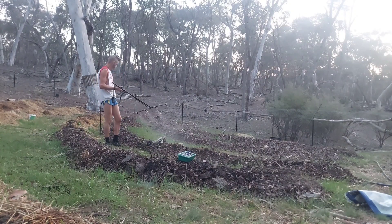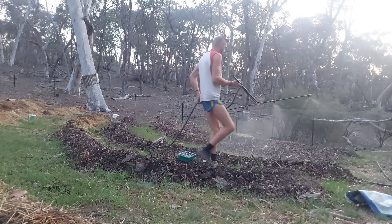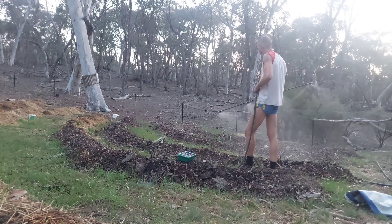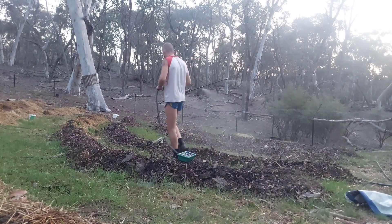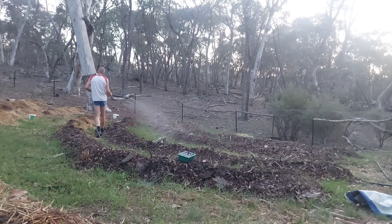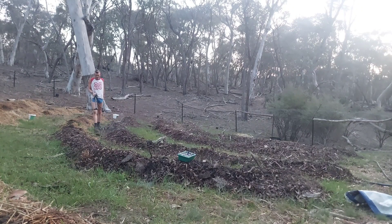When I do my mycorrhizal inoculums, I like to do it either at the seed — inoculate the seed — though if it's a seed that takes 12 or 20 days to germinate, I wouldn't even bother inoculating the seed. When you transplant a plant, you inoculate the root zone of the plant with the mycelium inoculum and then plant it in the location you've chosen. Doing it that way, you've guaranteed 100% contact with the living root of the plant you're trying to inoculate.